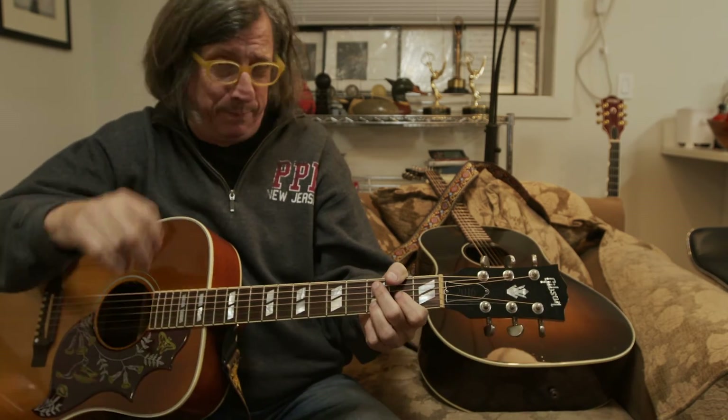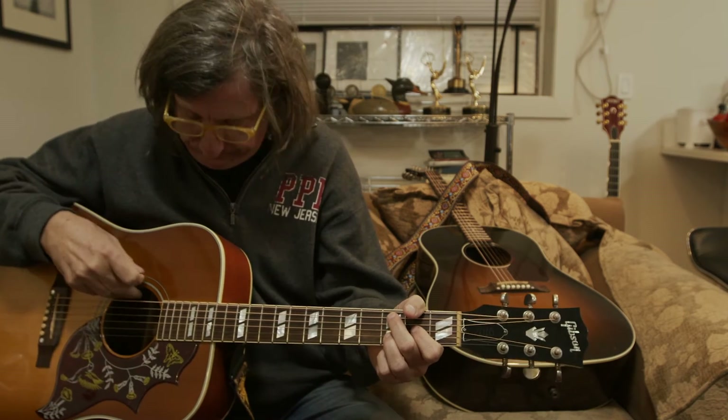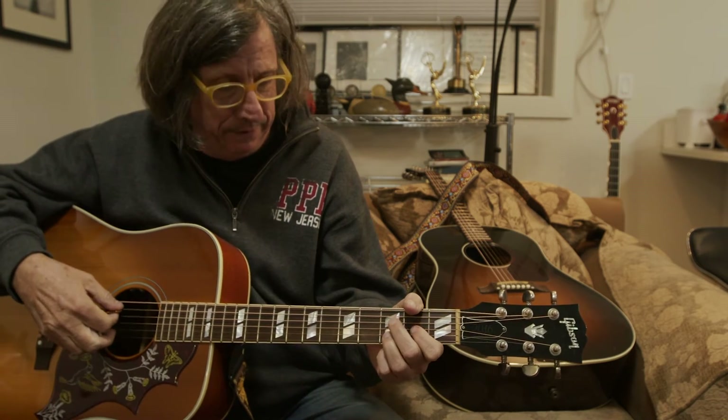That's it. Now, there's a solo section — we're not going to worry about that because it does a little turnaround in there. But for the verses and choruses, that's the whole song. And if you stick with it, you'll get this song in no time. It'll be a big victory. You can move on to the next challenge, but this is a really good one — it's really fun to play and sing.